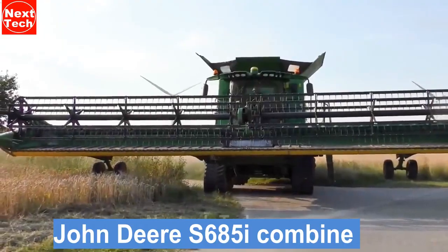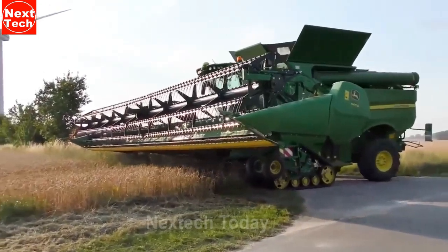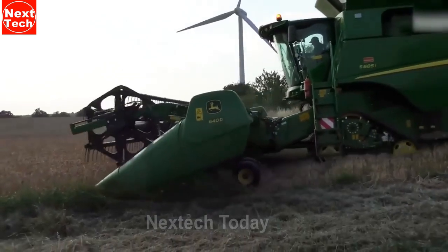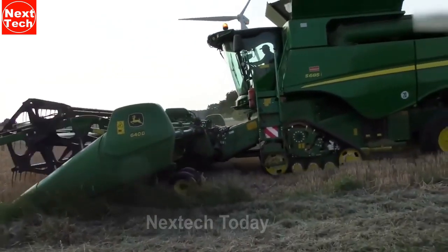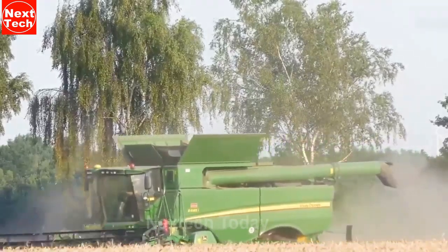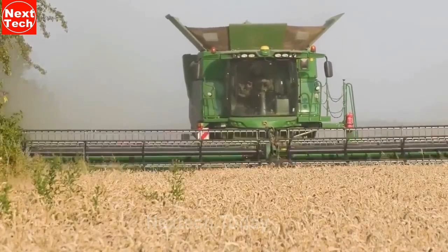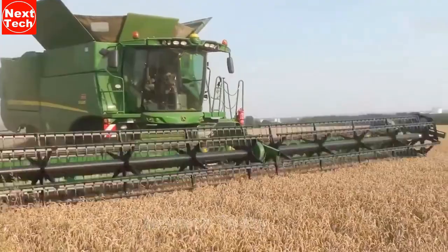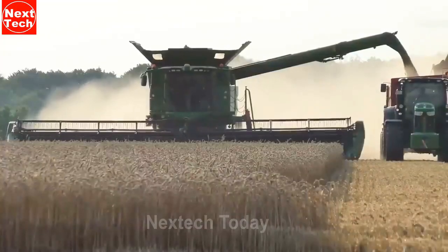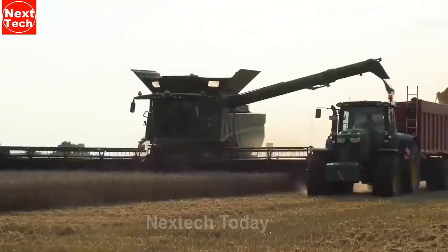The John Deere S685i Combine is a large, powerful machine that is designed for high-performance harvesting. It is equipped with a 13.5-liter John Deere Powertech PSX engine that produces up to 569 horsepower, and it has a grain tank capacity of 10,600 liters. The S685i also features a number of advanced technologies, such as a Harvest Smart system that automatically adjusts the combine settings to optimize performance, and a Hill Master system that helps to keep the combine stable on slopes.